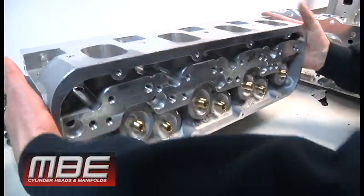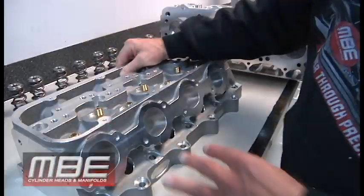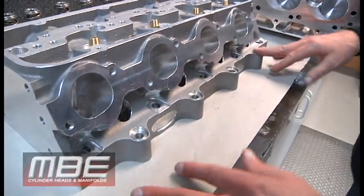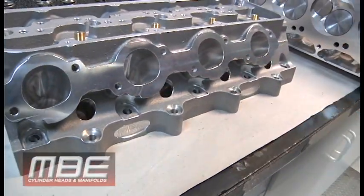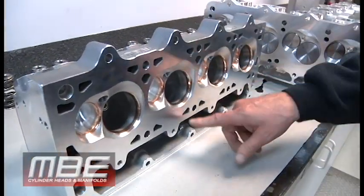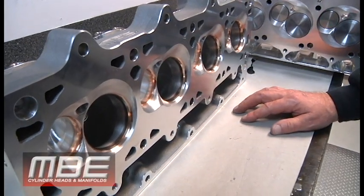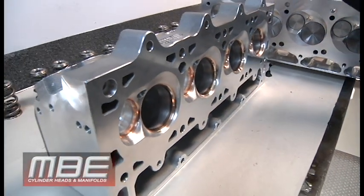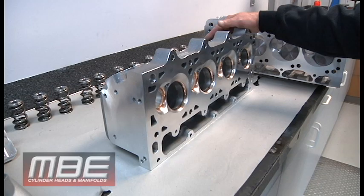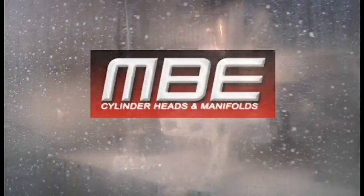One thing about this — because it's a raised head, you do have extra fasteners everywhere, so you don't have to worry about the head moving. It's a quality casting. The decks are very thick on it. That's the Dart LS 10 degree. Thank you for joining us — have a great day.